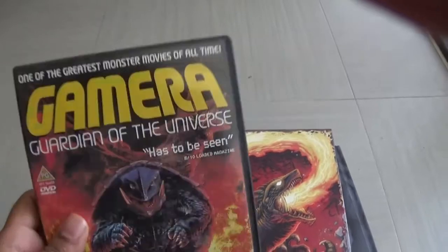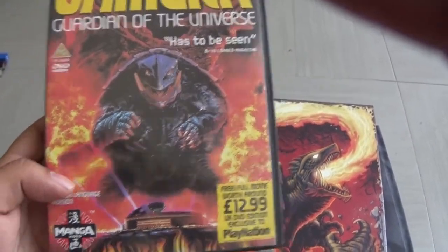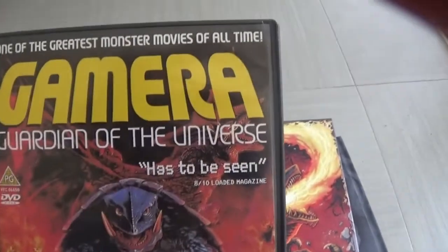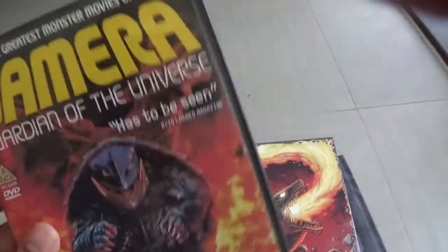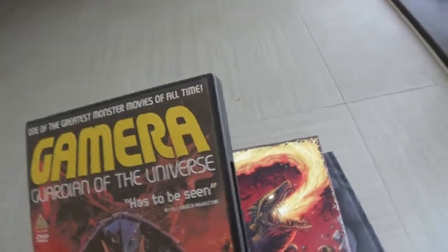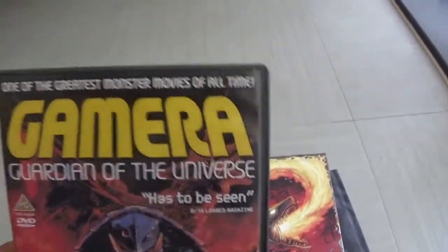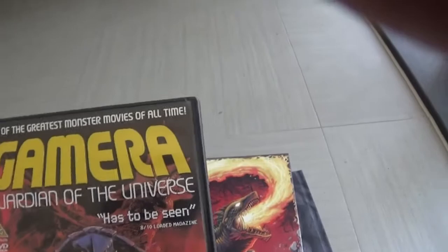How I saw Gamera for the first time was Guardian of the Universe — that was the first movie I watched. Manga Video, a UK distributor who did some Showa Godzilla movies, released Gamera Guardian of the Universe — that's how I found out about Gamera in the first place. This version is called the UK Special Edition — Guardian of the Universe but specifically for the UK. Manga Video did a new-ish edit that was slightly shorter, with English dubbing and a brand new soundtrack adding techno and dance music to the movie. As a kid I thought it was absolutely incredible seeing a kaiju movie with techno music as the monsters were fighting — that was just awesome.